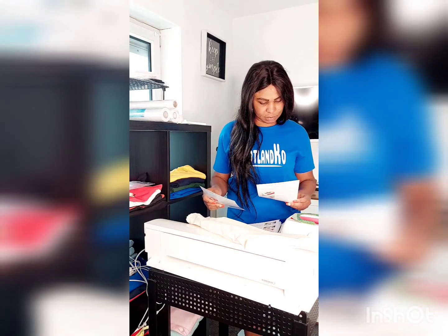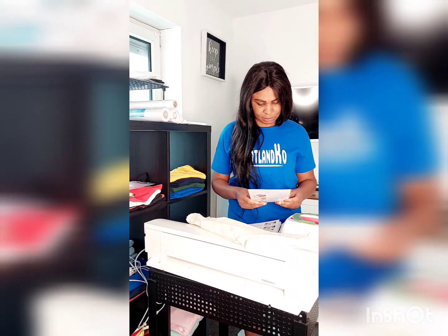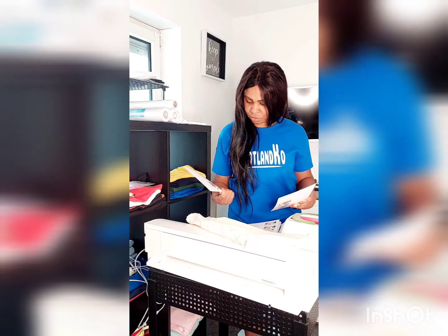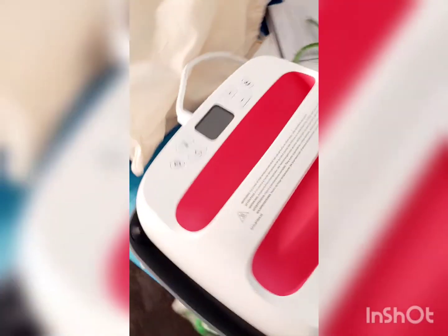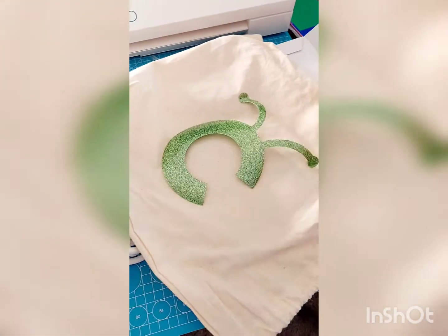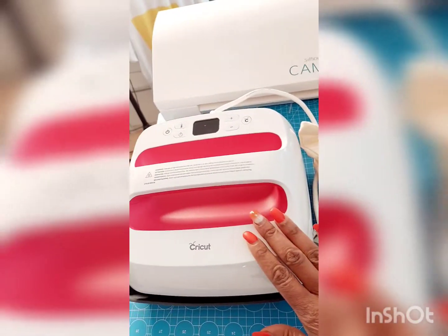I have to do the first press now. I want the English instruction. This is the logo that came with it. This is the logo I'm going to press on the first bag that came with the heat press.